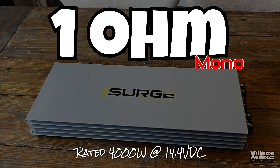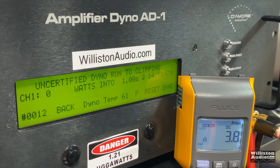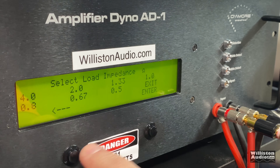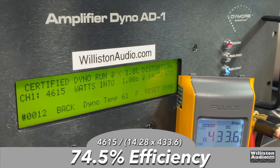Moving on to the 1-ohm test, rated 4,000 watts at 14.4 volts. The certified test at 14.28 volts returned 4,615 watts — about 12% more than rated. The uncertified test up to clipping reached almost 5,000 watts: 4,974 watts at 14.07 volts. The dynamic pulse tone test came in well over 5,000 watts: 5,575 watts at 14.36 volts. Efficiency at 1 ohm measured 74.5%.